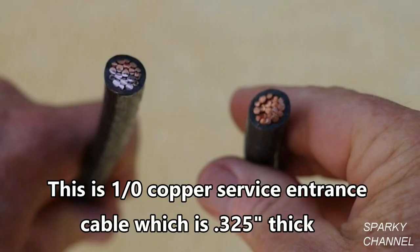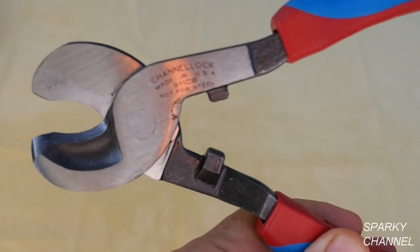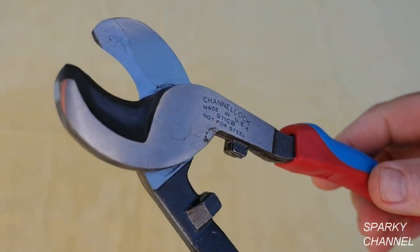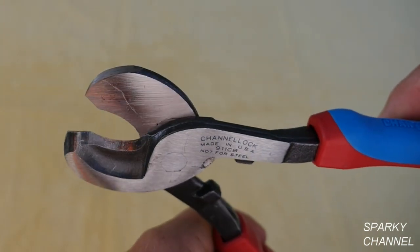This cable cutter will cut up to 2-Ought copper cable, which is a kind of service entrance cable in which the copper is about 3/8 of an inch thick. The tool is made of high carbon C1080 steel with laser heat treated cutting edges. The metal is electronically coated for excellent rust protection.